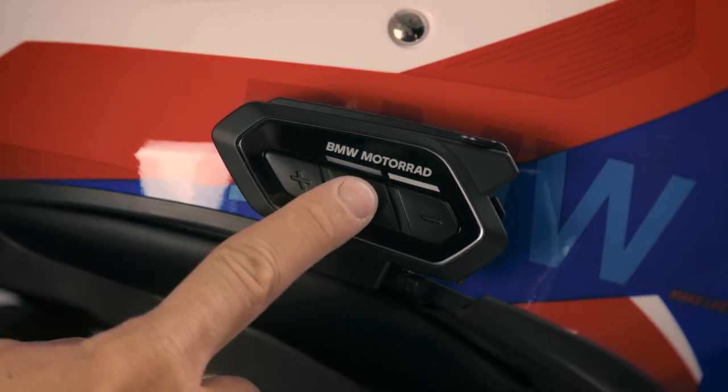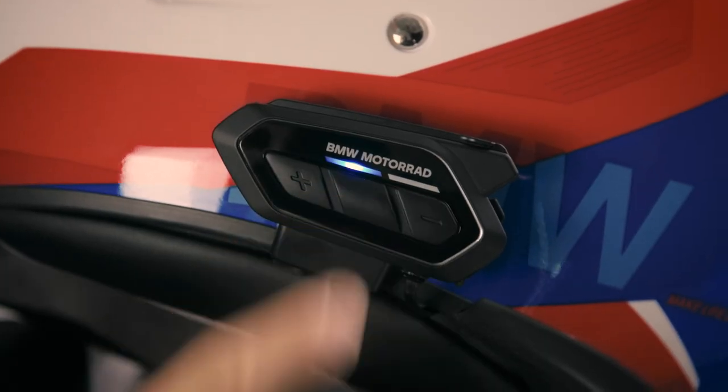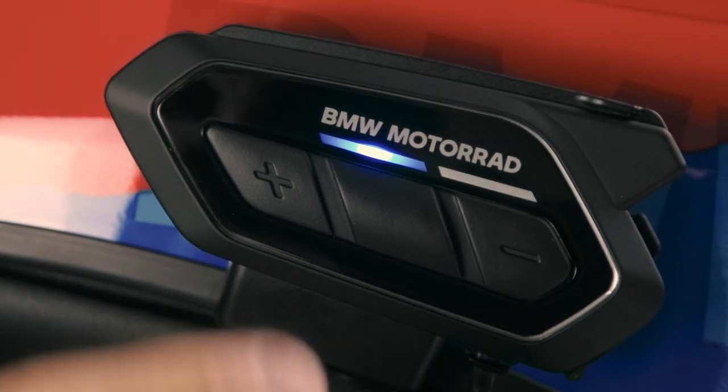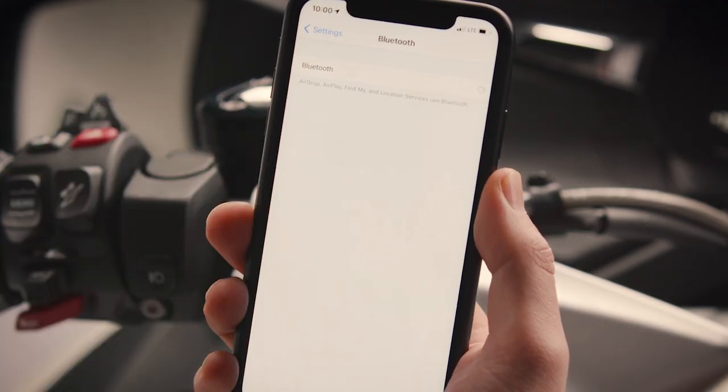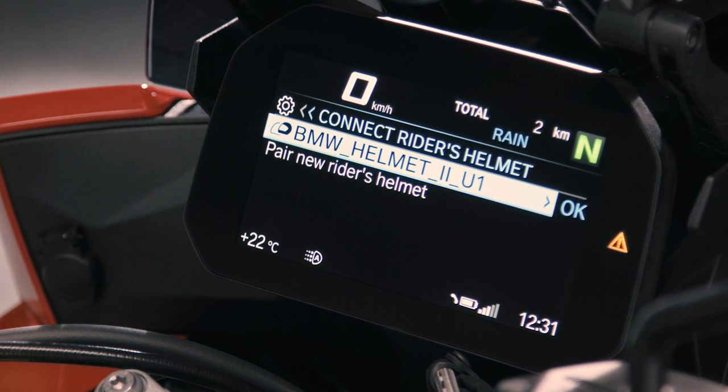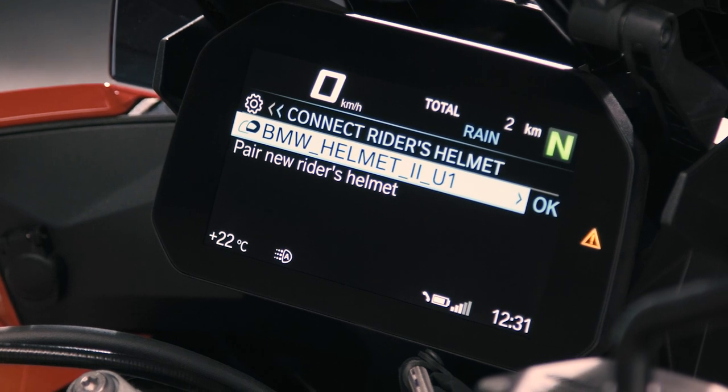For a Bluetooth connection, press the centre button for 10 seconds to access the configuration menu. Then press plus to select phone pairing. To connect the BMW Motorrad Connected Ride COM U1 to your phone or the TFT display of your motorcycle.